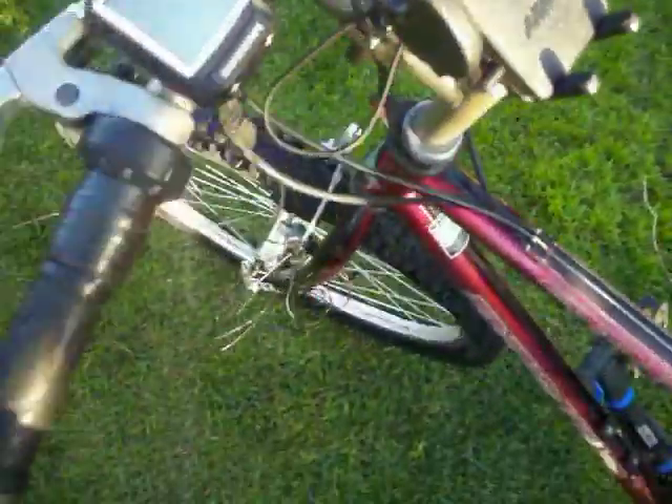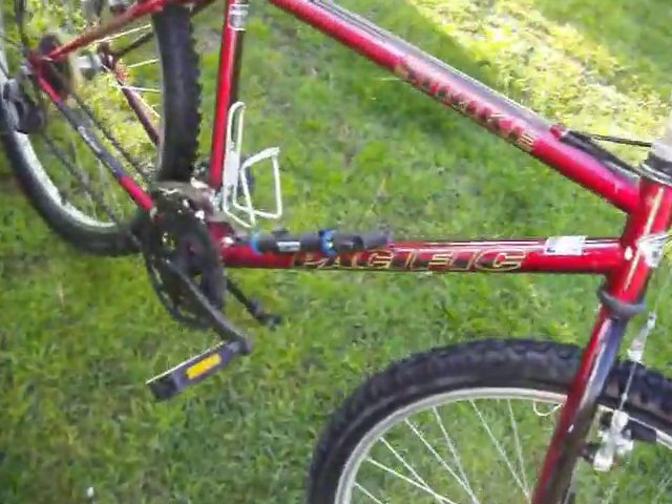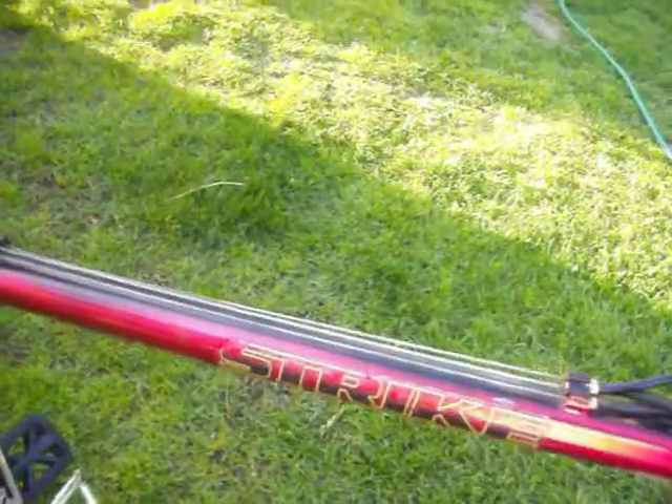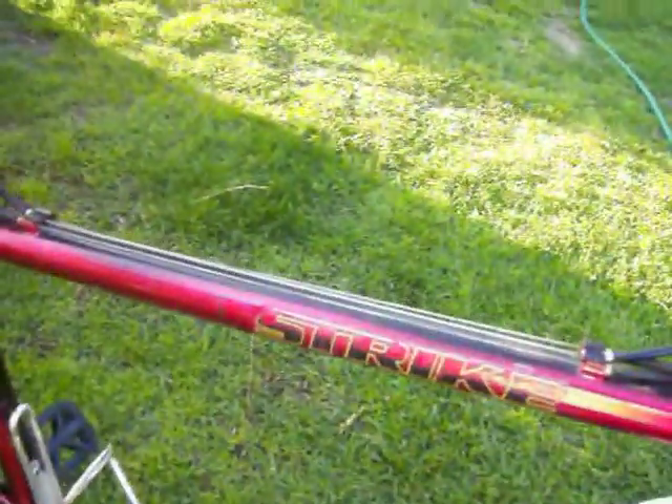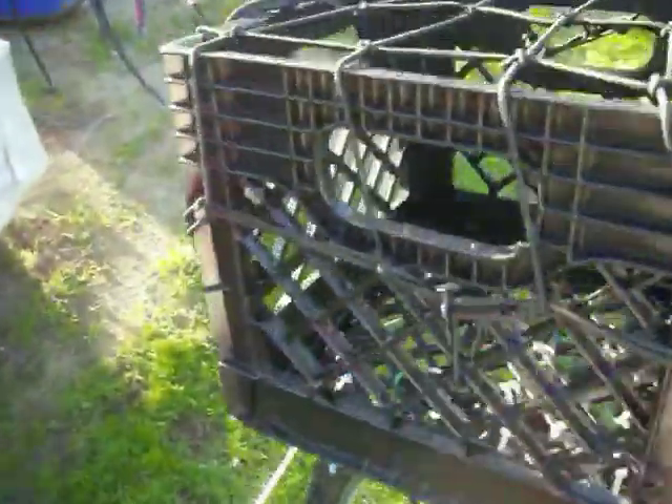Before I forget, I want to show my whole bike and how it looks as a mountain bike. As you can see, it's from Pacific Strike. You can see my crate with the rear rack in the back. This mount was done with zip cable ties, as you can see.